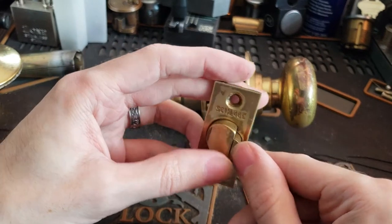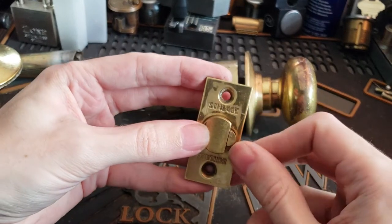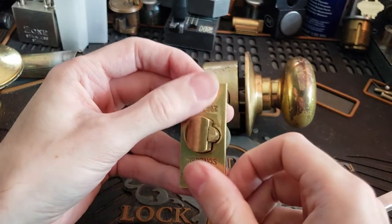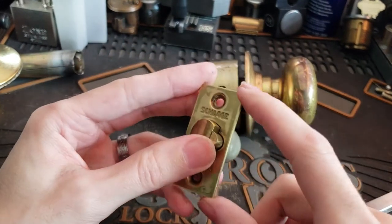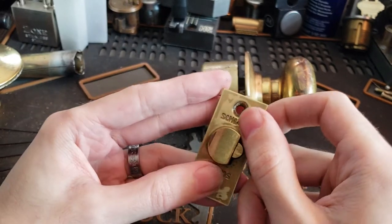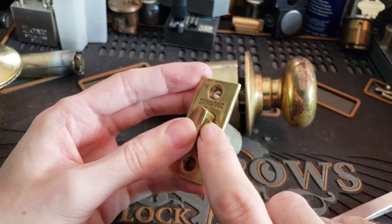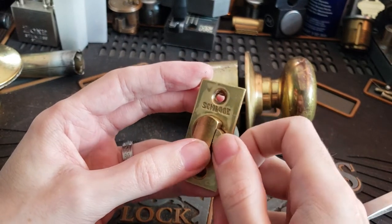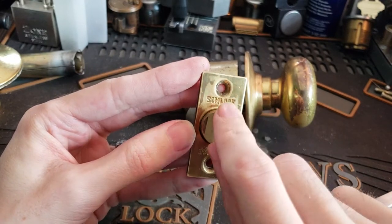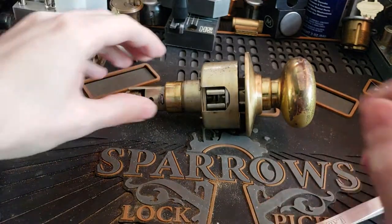This is actually a later example of the Schlage wafer latch design because it is a dead latch. A lot of the ones I've seen actually still in use have a non-deadlocking latch. So if you do have one of those on your door that doesn't have this little piston, definitely make sure you always use your dead bolt. You can also see the old Schlage logo, which is another thing you'll find very commonly with these.